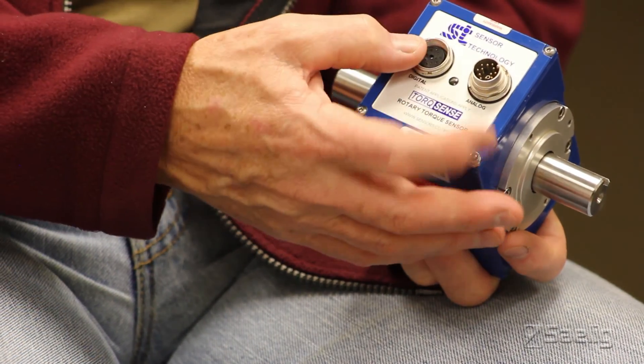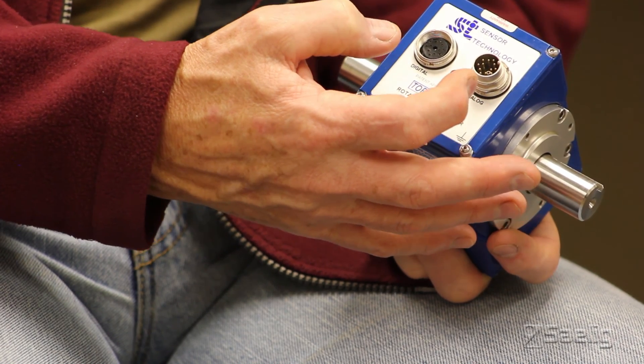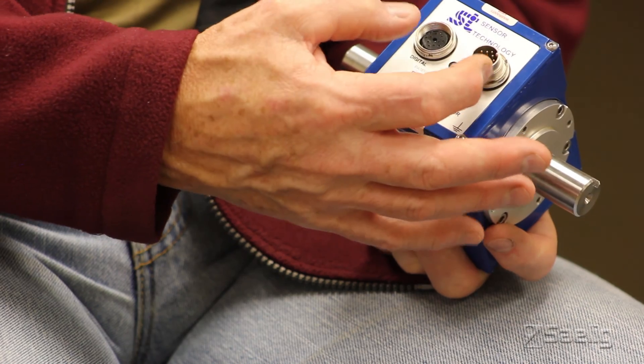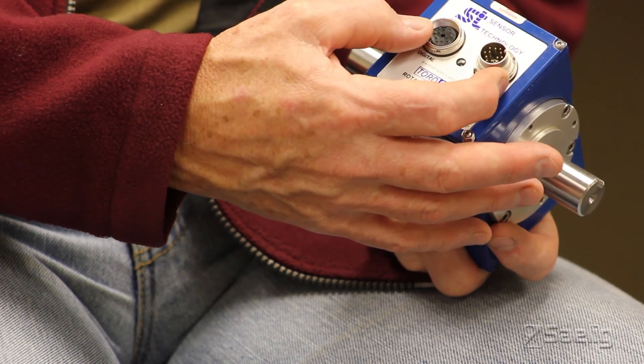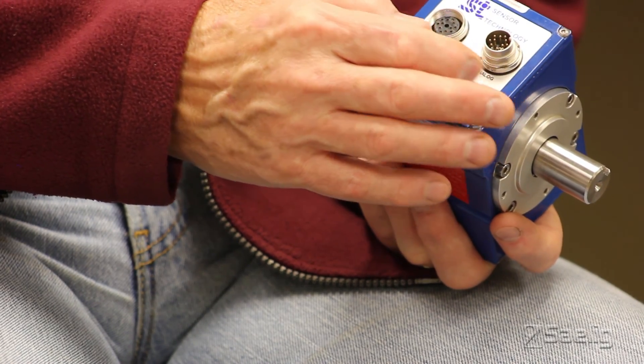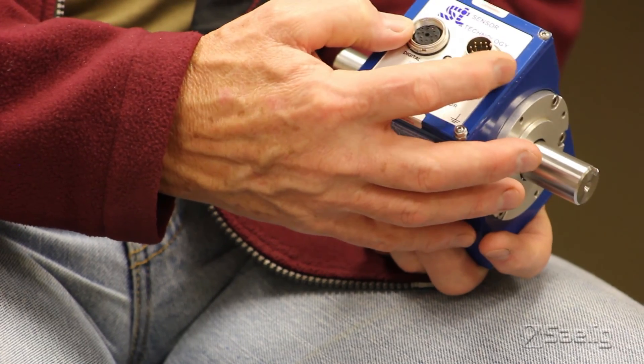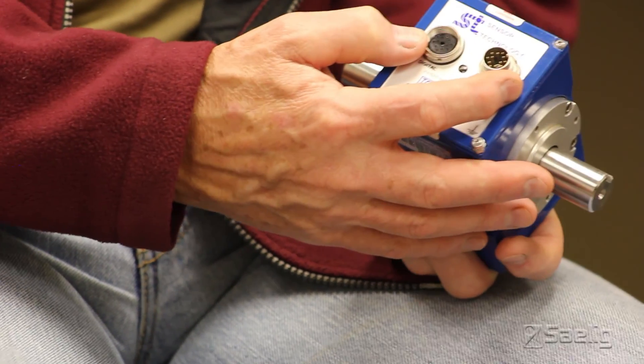One thing I'd like to point out is that it has both digital and analog outputs. For the 420 family, the torque only comes out as an analog signal. For the other family, you can have both digital and analog signals coming out simultaneously. I'll show you that in the test setup behind me later on.